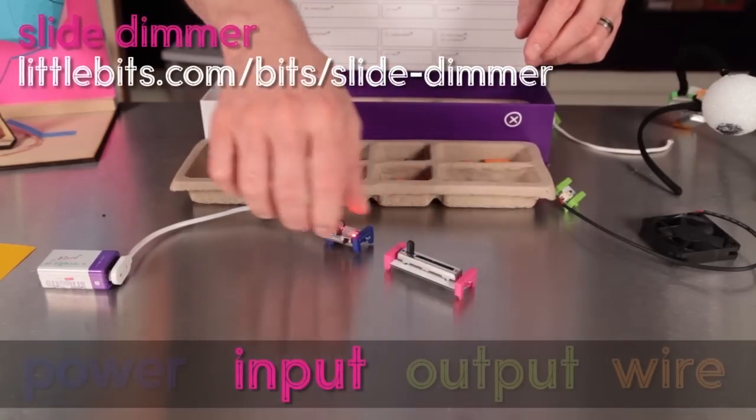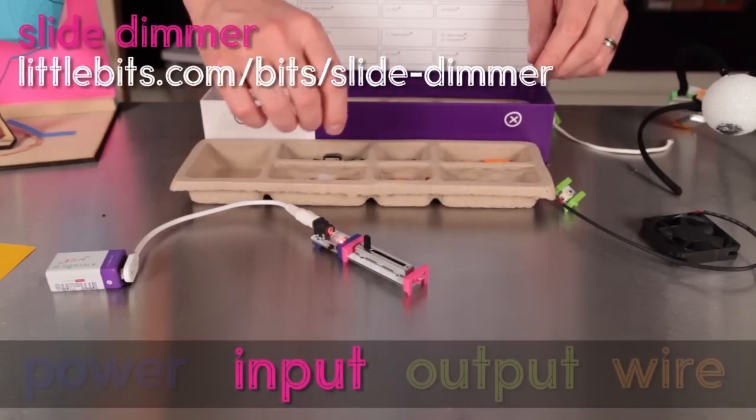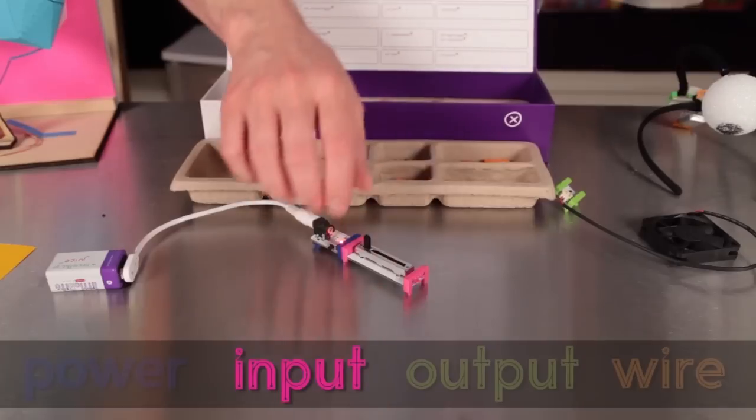This is the slide dimmer bit. This is a pink bit that gives you control of how much signal you're sending. It's not just on or off.